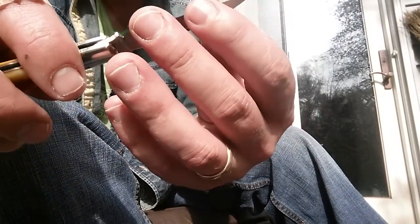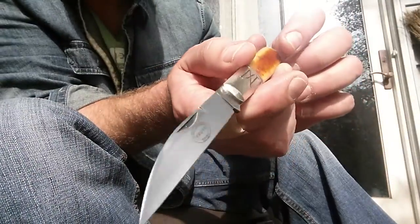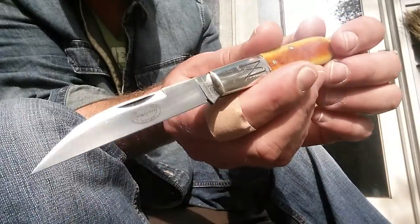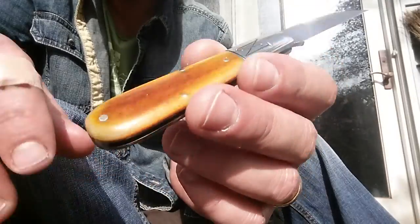These are probably some of my favorite knives. If I do choose to use one, it's probably going to be the stag one. I'll probably give these to my kids, which is really nice - something to pass down and keep nice.